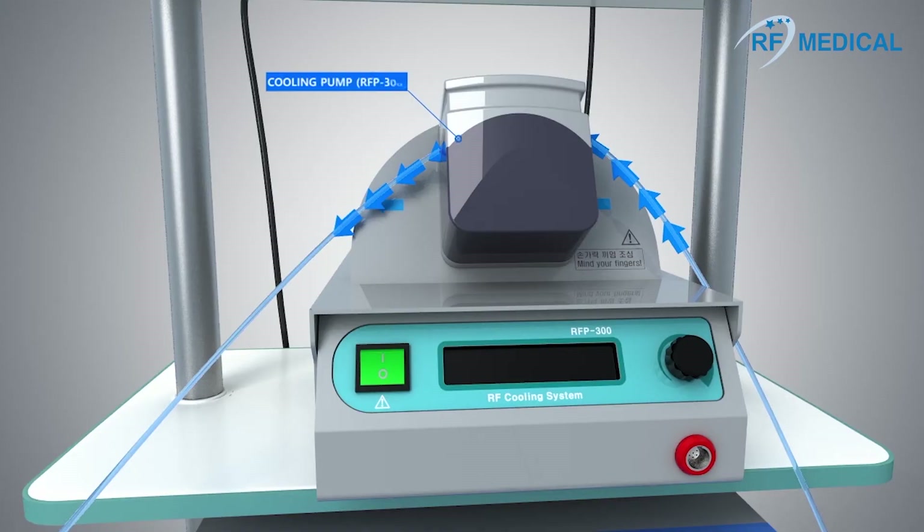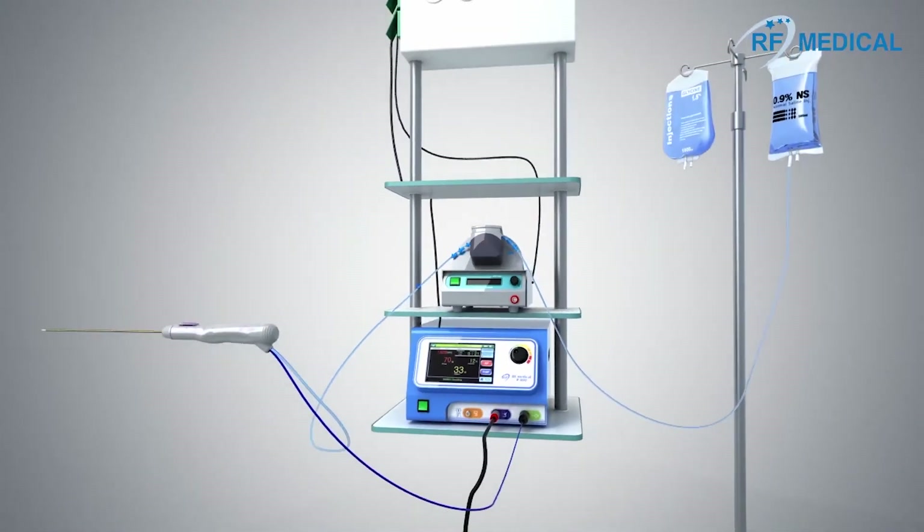The internal cooling of the electrode reduces the temperature of the adjacent tissue in order to prevent carbonization. This allows the emission of energy to achieve a wider ablation zone.